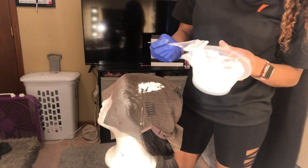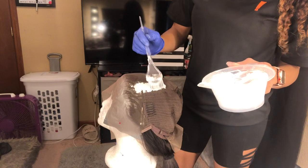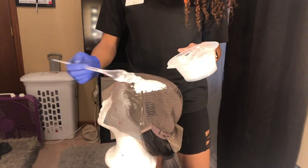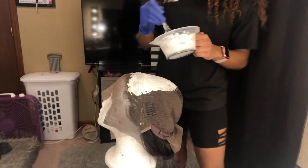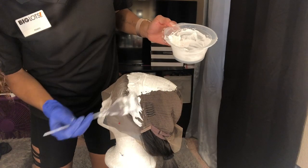As I'm putting it on the lace, try to use a very very light hand. Some people like to use a plastic knife or a spoon. I just use a very small applicator brush and be very very light with my hand.